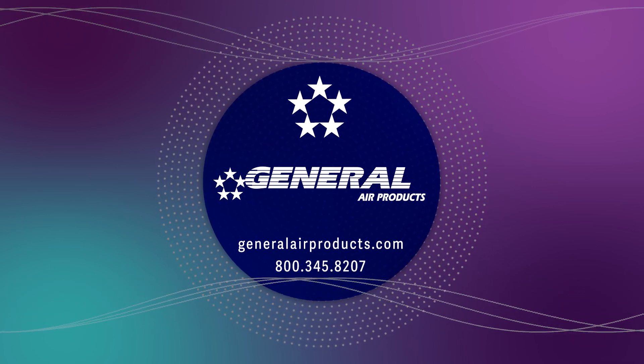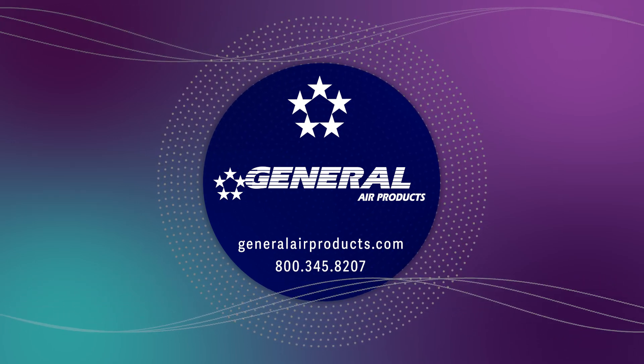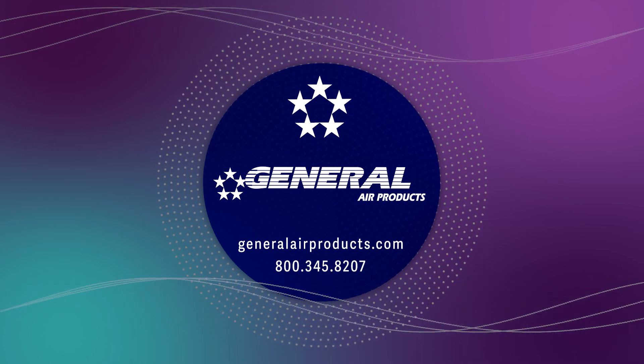We make maintenance easy. Sign up for annual maintenance reminders at generalairproducts.com and we'll send you a notification when your maintenance date is approaching.